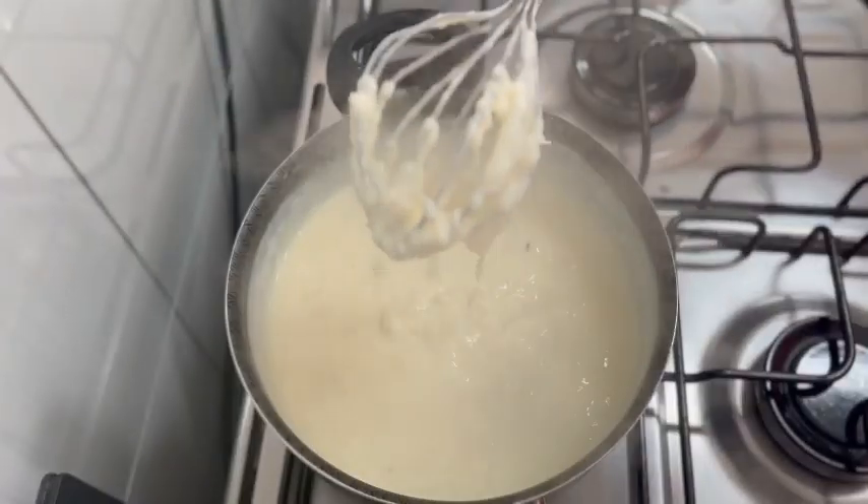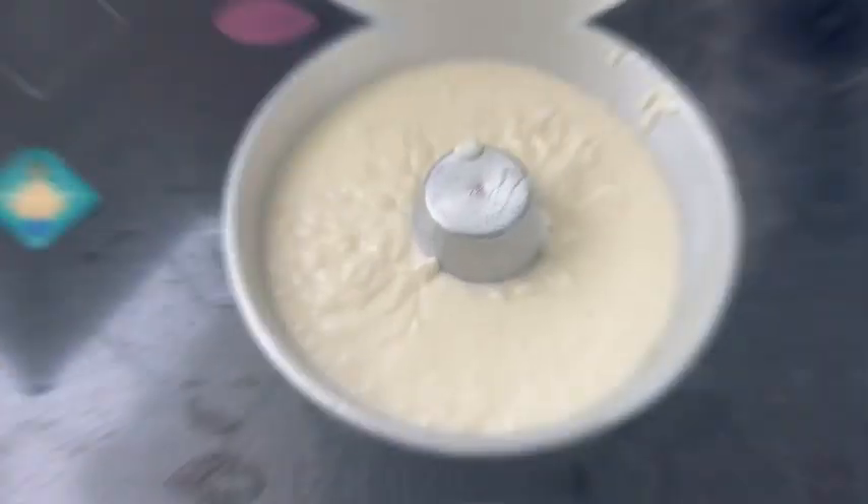The mixture needs to be stirred and thickened. Pour into a mold and put in the fridge for 5 hours.